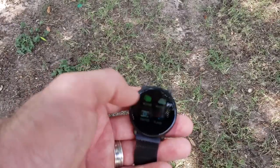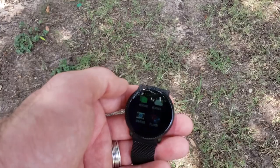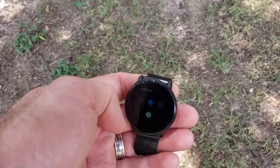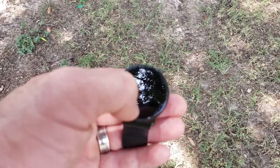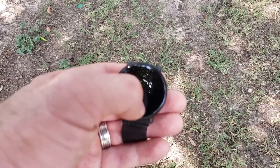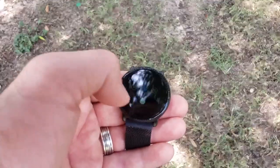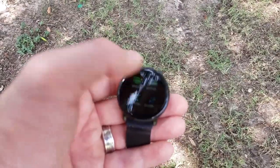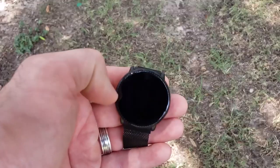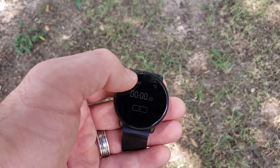It also has a messaging app so when you get messages you can see the last three you received. It has weather, and a camera shutter which is kind of cool — you can set the countdown timer to zero, three, or ten seconds. There's also a music player: if you have a music app running on your phone you can play, pause, skip to the next song, or go back to the previous song. And there's a stopwatch functionality as well.